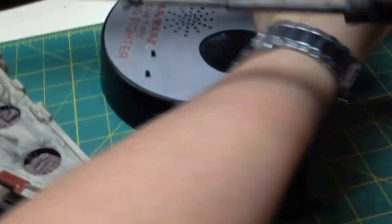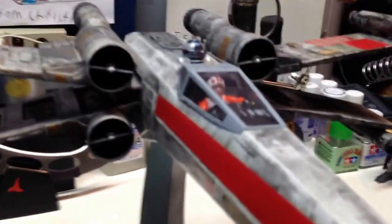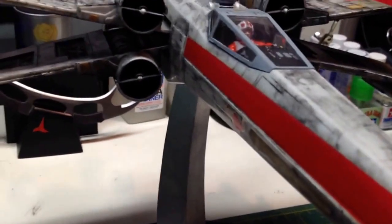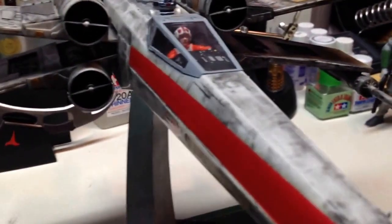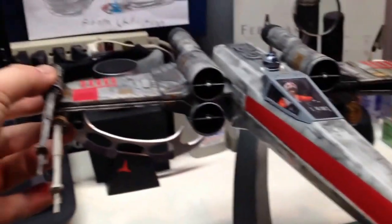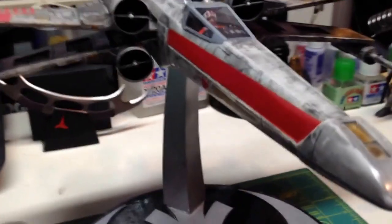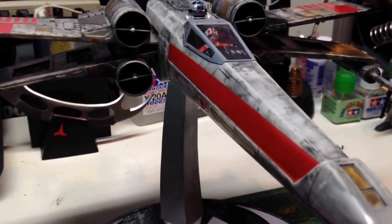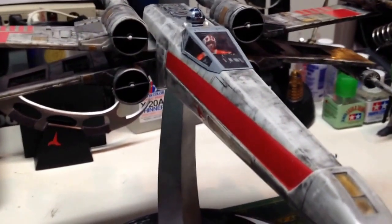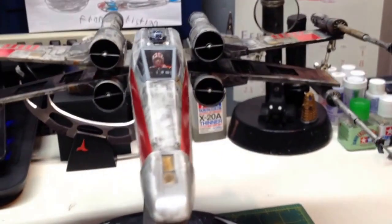This one is supposed to have lights, and it's also supposed to have a working canopy — so you hit one of the switches and the canopy opens. I hit another switch and the wings are supposed to go from regular to attack formation. But when I flick my switch, I don't know if it's because the circuitry is old or whatever — all I get is lights going on. So I'm going to quickly turn off the lights now so I can show you that.